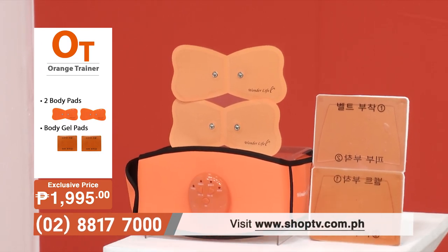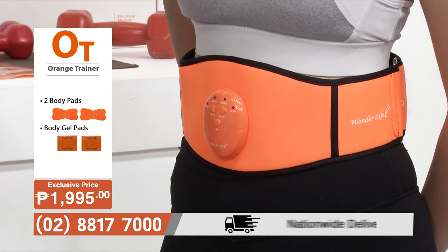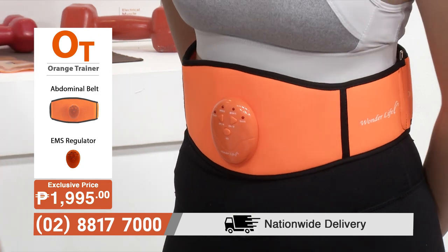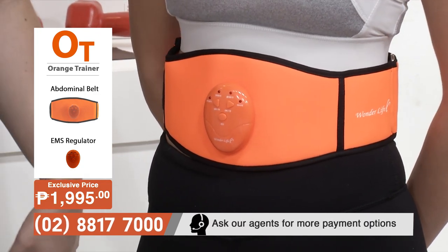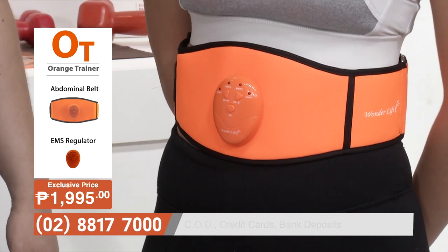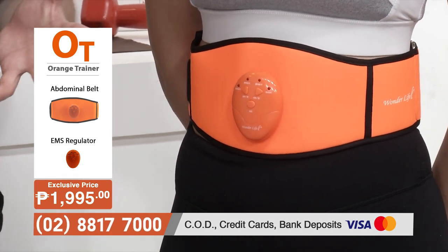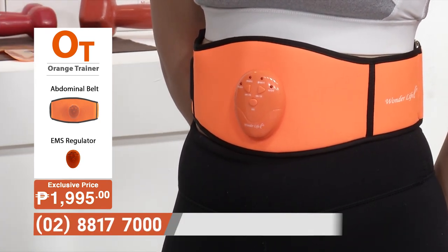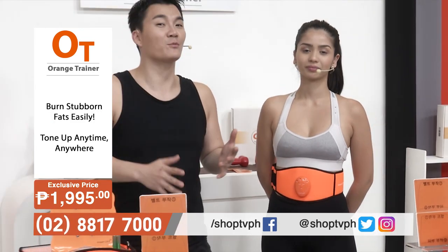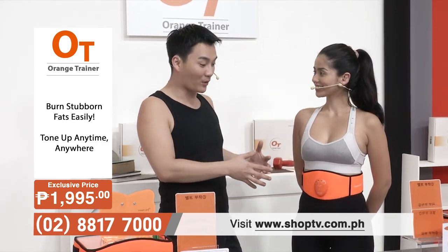The gel has a very cool, relaxing feeling once it makes contact with your skin. And the great thing about this is it's hard to find time to go to the gym. With the Shop TV Orange Trainer, you can do this at any time, anywhere — while working, while watching TV, even while just relaxing — if you want to work out your abdominal muscles, just strap it on like so.